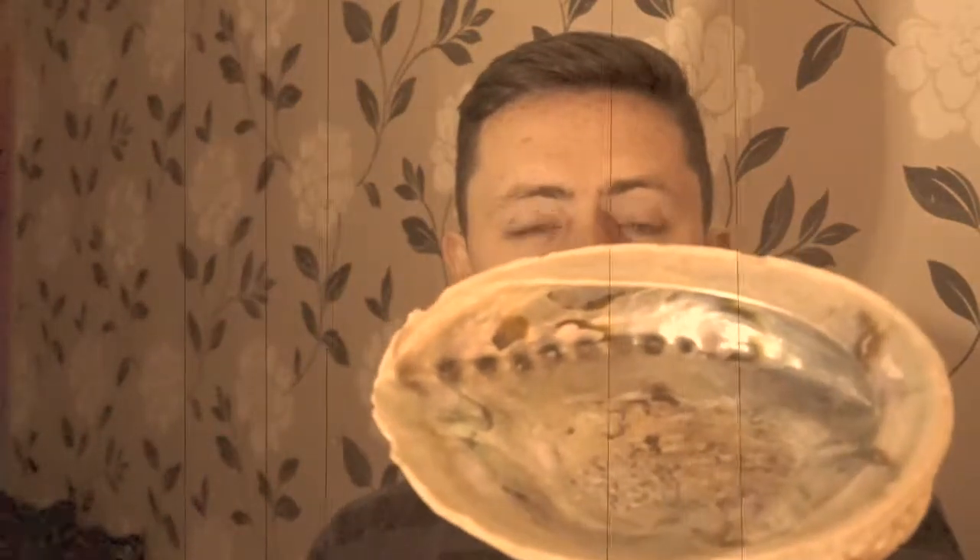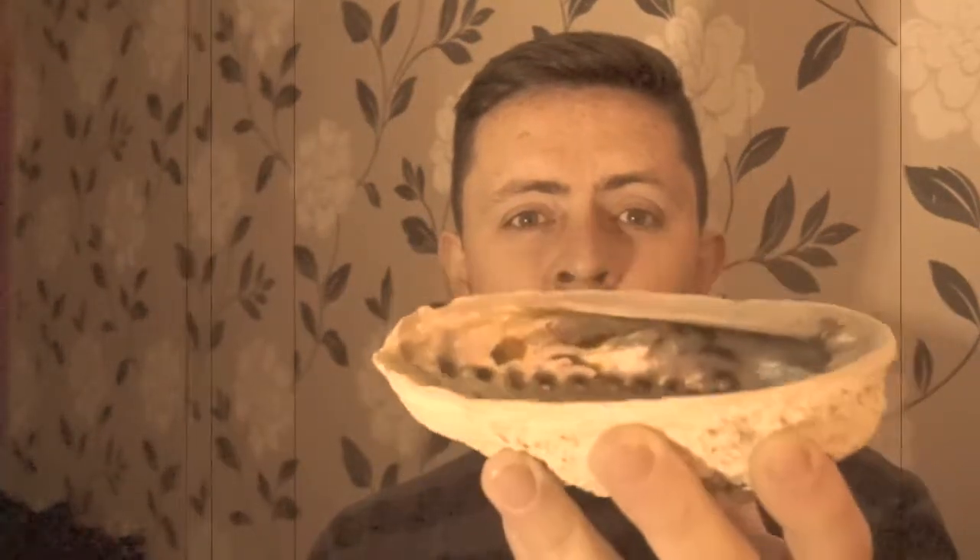If you want somewhere to hold your stick or sage while it burns, this is called an abalone shell. It's just somewhere to hold your sage or anything else you like to burn.